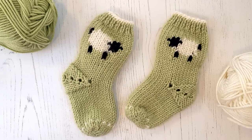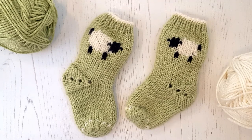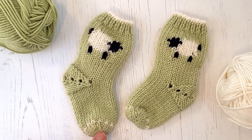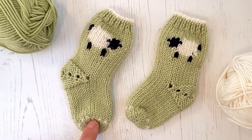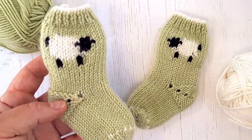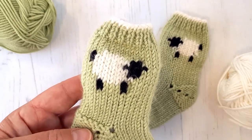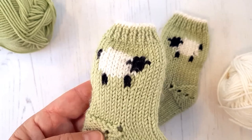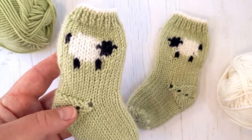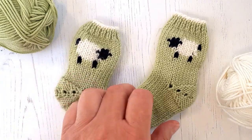Hi, today I thought you might like to see my little Baa Baa Baby Socks. This is another knitting pattern within my Little Pickle Knits collection. This is an intermediate pattern, and you can see there's a sweet little picture of a little lamb on the outside of each of the socks.